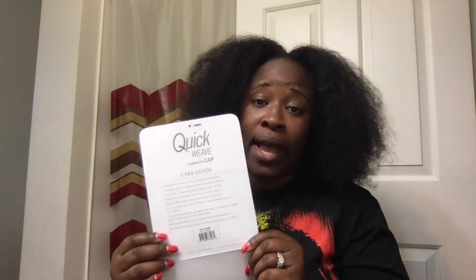What I want to do is show you the product card — it looks like this. It is heat resistant, safe up to 400 degrees Fahrenheit, so if you want to curl it you can. On the back of the card you have a care guide, and this wig you can actually wash — I do believe most of them you can wash — and it gives you the instructions on how to do that.